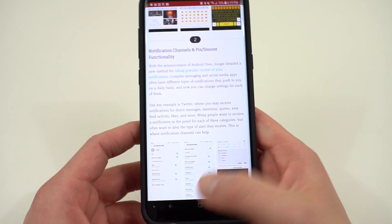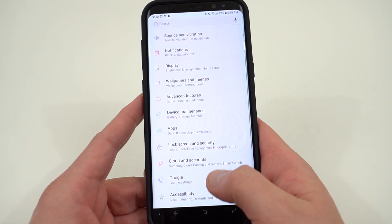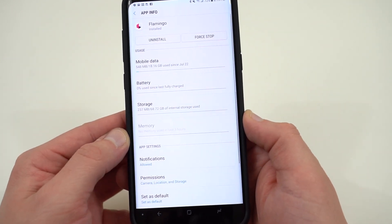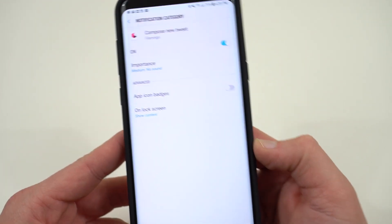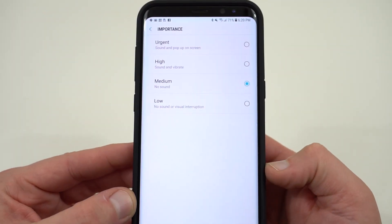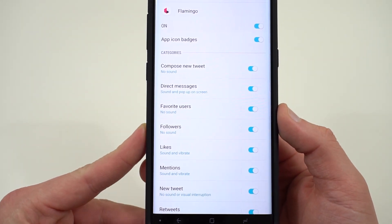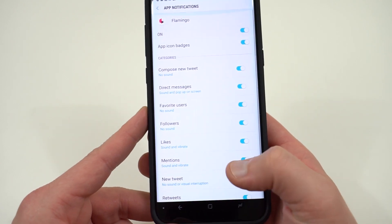The next thing is notification channels, which lets you tailor your notification alerts by category. If you go to Settings, then Apps, then into a particular app — not all have it, but most Twitter clients and email apps like Flamingo and Gmail will — you'll see different notification categories to choose from. For instance, I can go into 'compose new tweet' and tweak the importance level: urgent, high, medium, or low, and choose whether you want sound, vibrate, an icon badge, or to show it on the lock screen. So for things like new followers you might want a notification, but not for general feed activity.